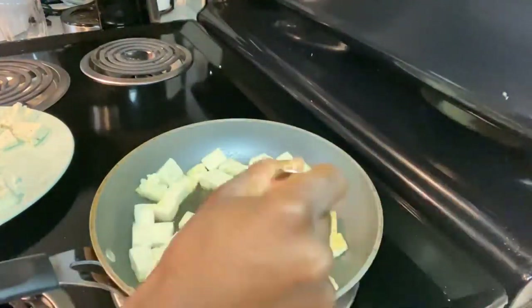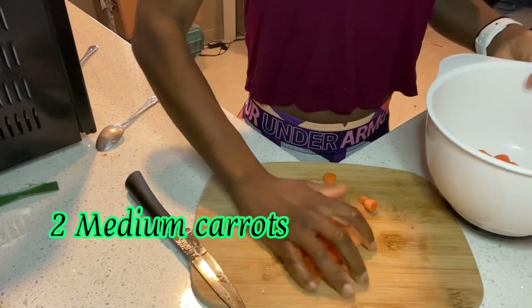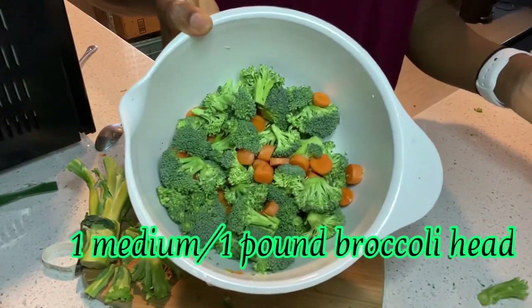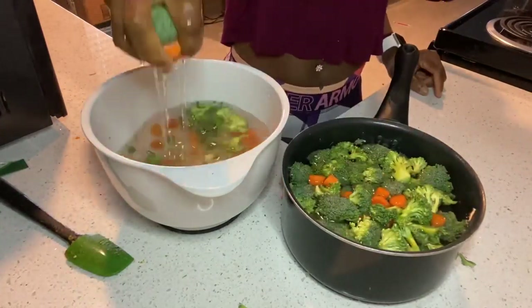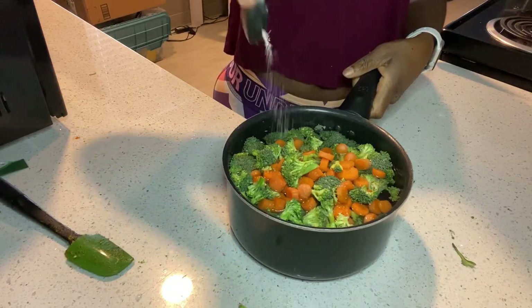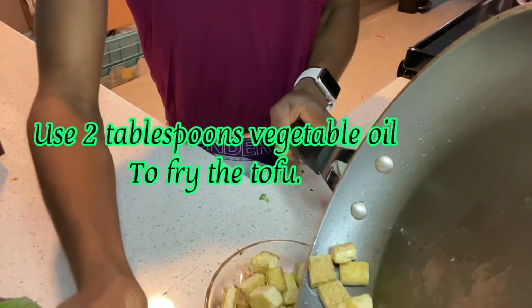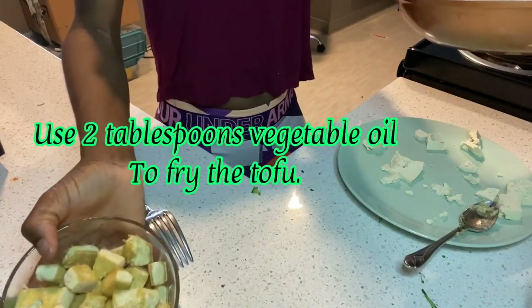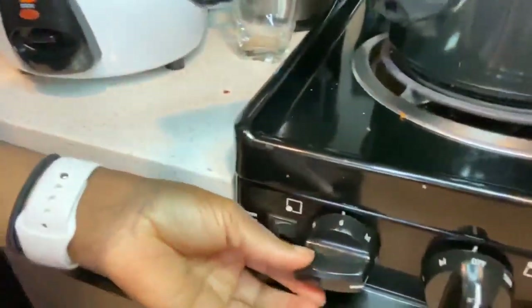Next, cook your tofu however you want — I decided to fry mine. While the tofu is cooking, cut the carrots into rounds and cut the broccoli. I ended up using all of the broccoli and about 12 baby carrots. Once they're cut, put them in a pot of water with a little salt and boil until done. Then put your cooked tofu in a bowl and set it aside, and start working on the leftover cilantro. Once the broccoli and carrots are done, turn off the stove and drain the water off.